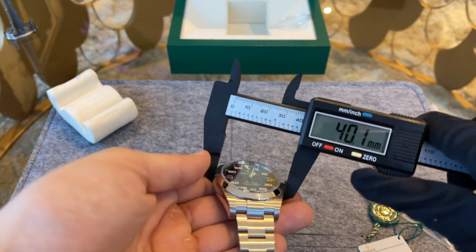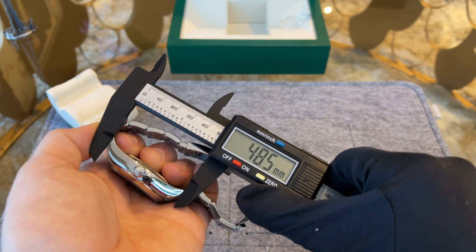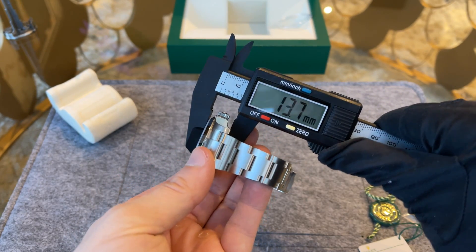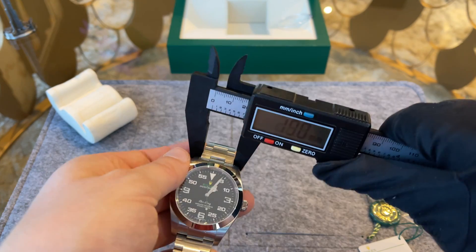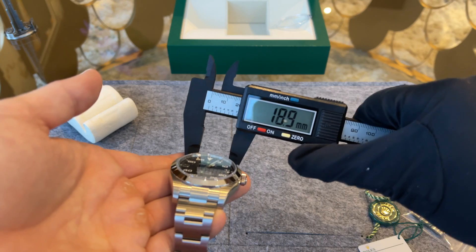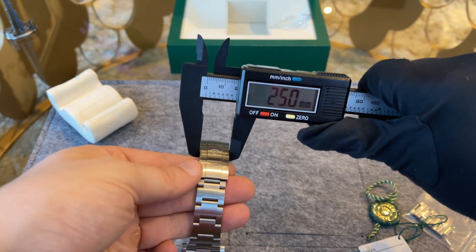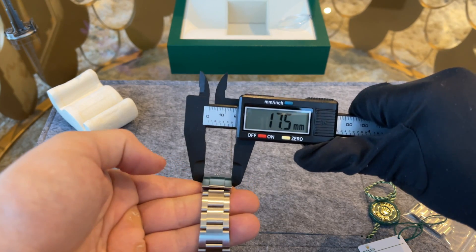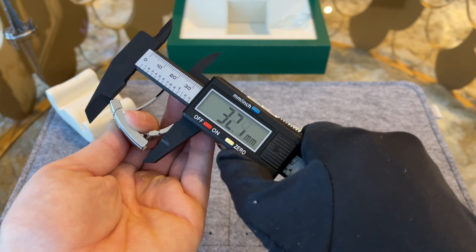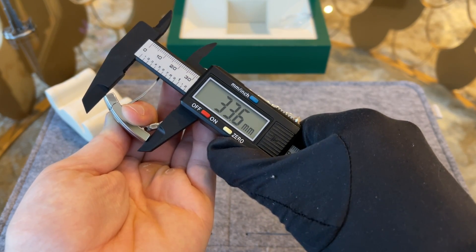The case diameter is 40 millimeters, the lug-to-lug distance is 48.5 millimeters, and the thickness is 13.7 millimeters. The bracelet starts at 18.8 millimeters and tapers down to 15 millimeters. The clasp is a rather small one for a sports watch — it is the same clasp you get with the Oyster Perpetual and it also has the stamped Rolex logo, unfortunately.